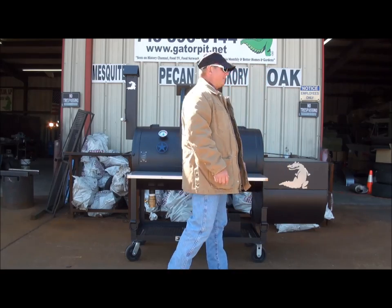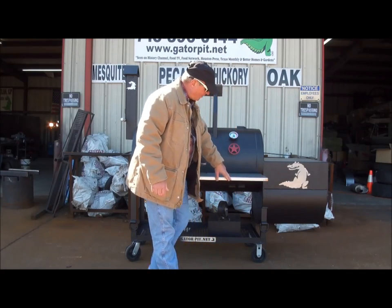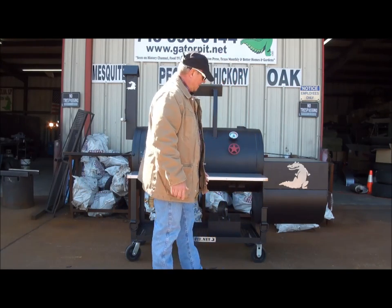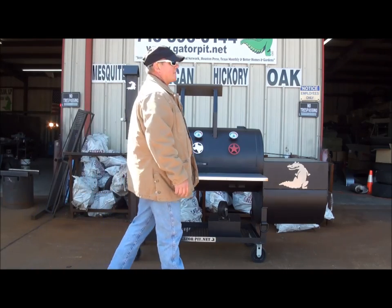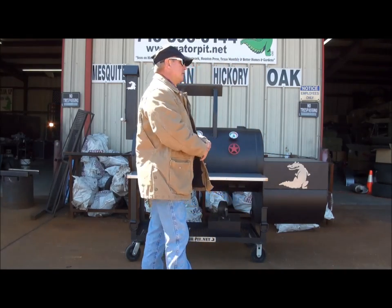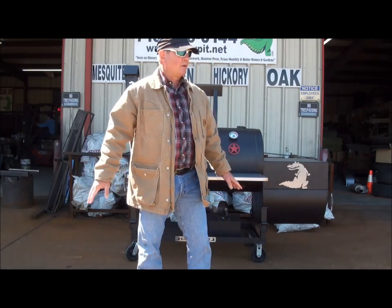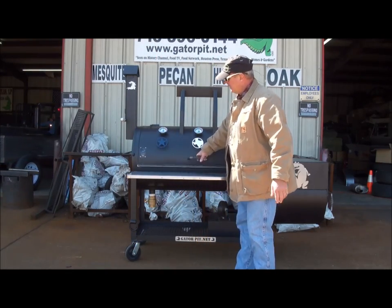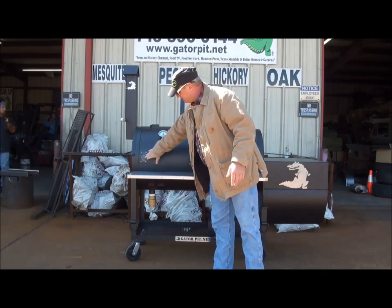We've got a nice large Gator logo in the front, stainless steel, riveted in with stainless steel rivets — on your shelf as well as a nice rounded one inch bend. We've got D-rings for securing to your trailer. A lot of my customers are in competition cooking and want to take this to barbecue cook-offs, or they may want to down the road have the ability to easily tie it to a trailer for transport. The door is counterweighted for easy one-hand lift. Stainless steel cool touch handles. Our Gator Pit badging — made in the USA.